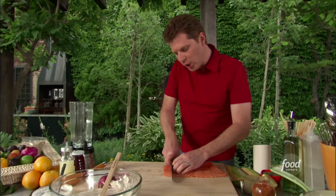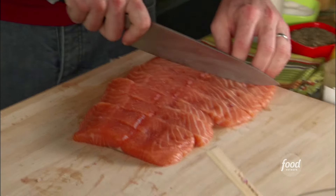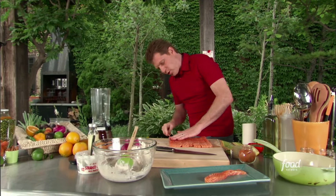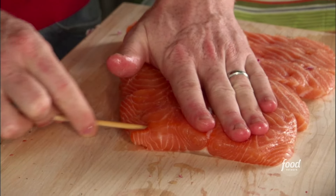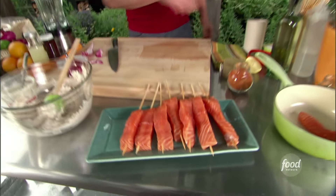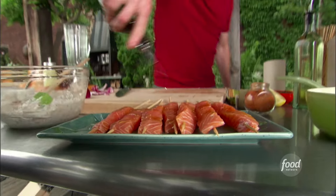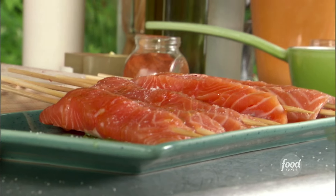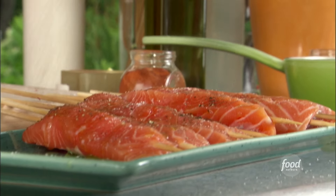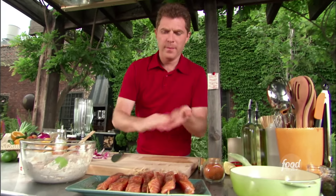I'm actually going to make long skewers of salmon, almost like mini fillets of salmon. I'm going to take a long skewer that we've soaked and put the skewers right through them. A little oil, some salt and pepper. Let's go to the grill.